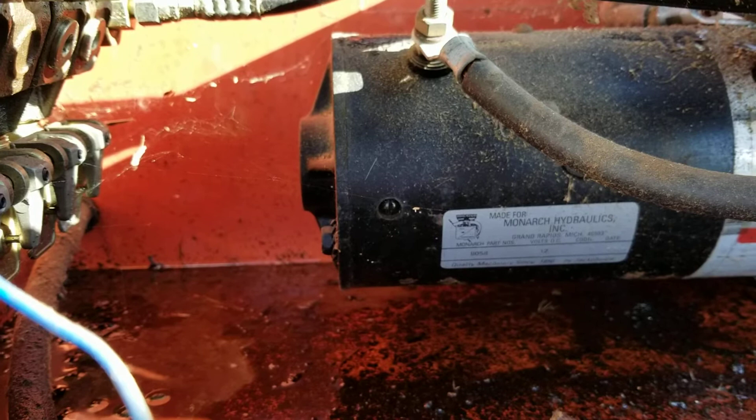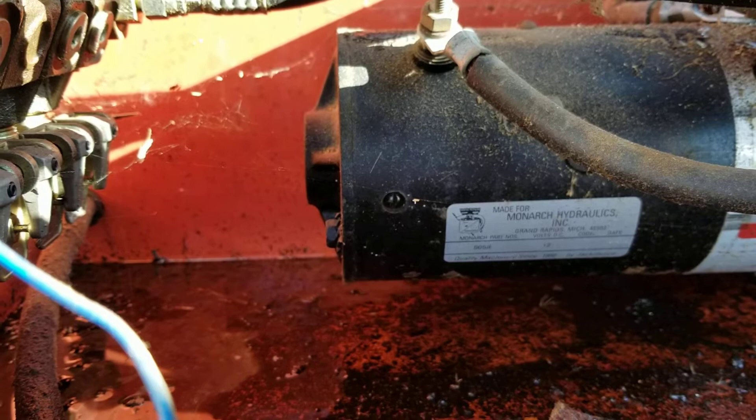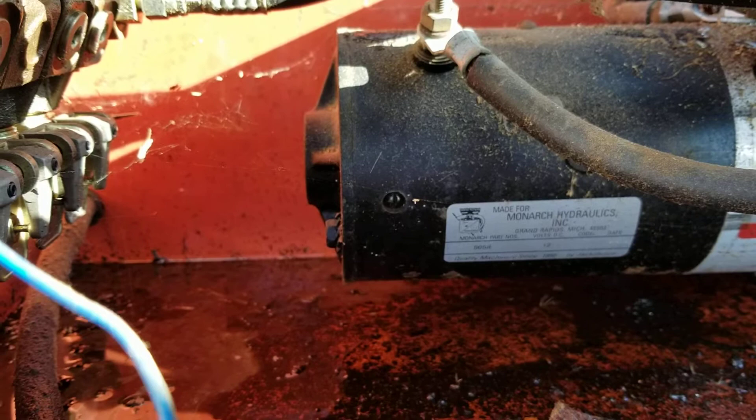The log dogs and log turner seemed to create the heaviest load on the system. After tapping on it several times, it did work and then not work. So I'm not sure if I've got a bad pump — it does look like I've got a bad micro switch and possibly a bad solenoid switch over here.